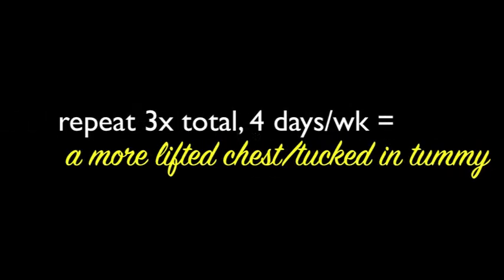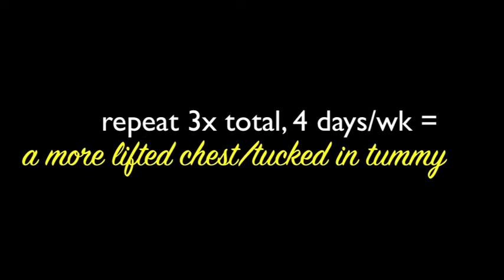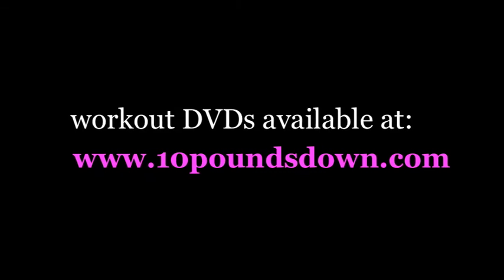For best results, repeat this three times through in total, four days a week, for a more lifted chest and tucked-in tummy.